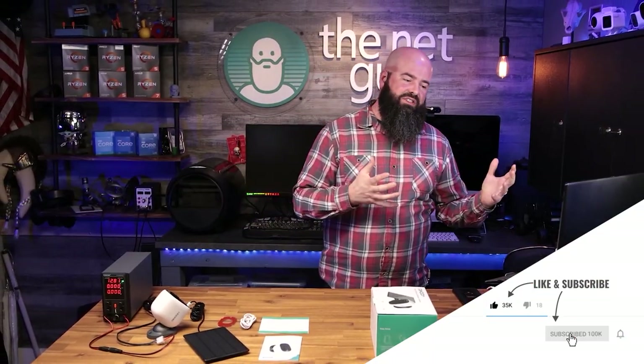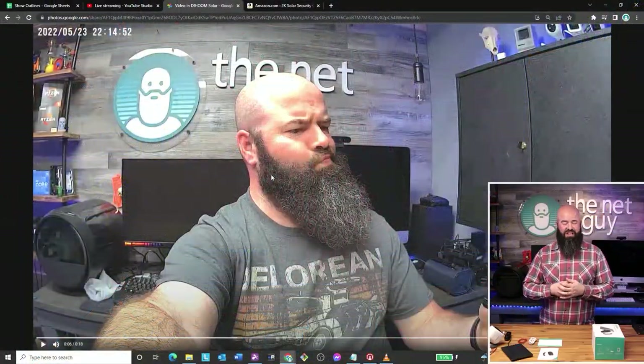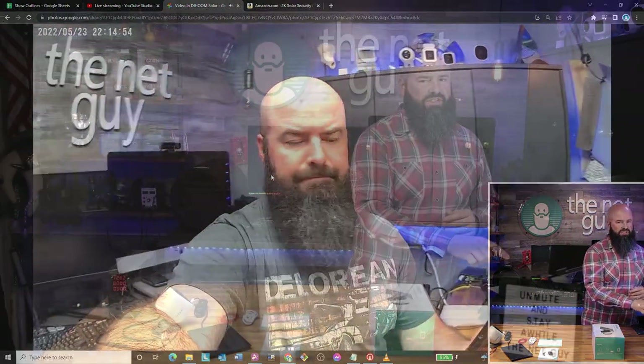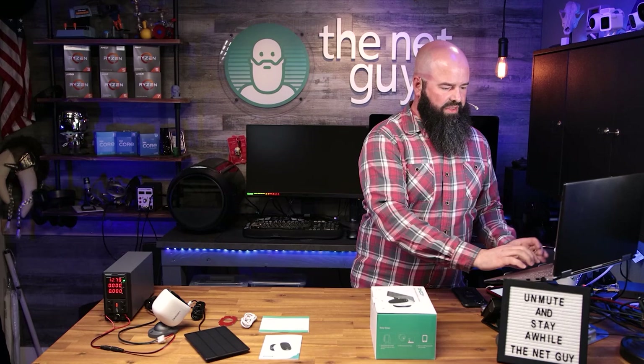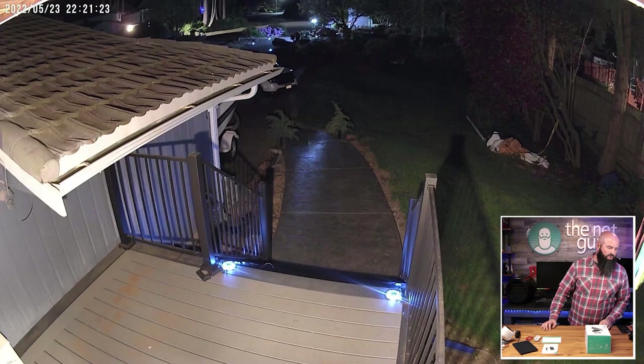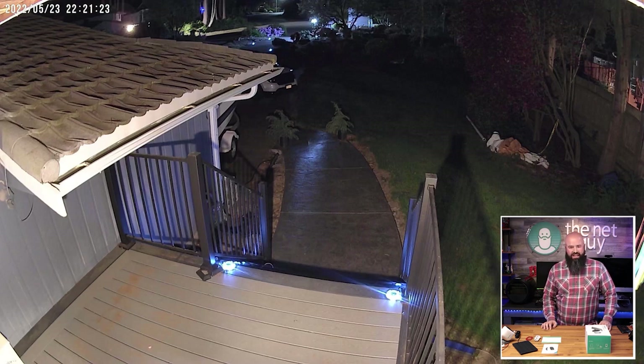The Wyze Cam Outdoor now has the new starlight sensor, which has very good night performance. The starlight sensor is actually a chip, so it's available to other companies. I don't know if this camera has it, but it has a couple of other capabilities I want to show you. This is the picture quality at night with just a simple porch light on — my spotlights on my front yard are not on — and you can see the picture way out here by the road.